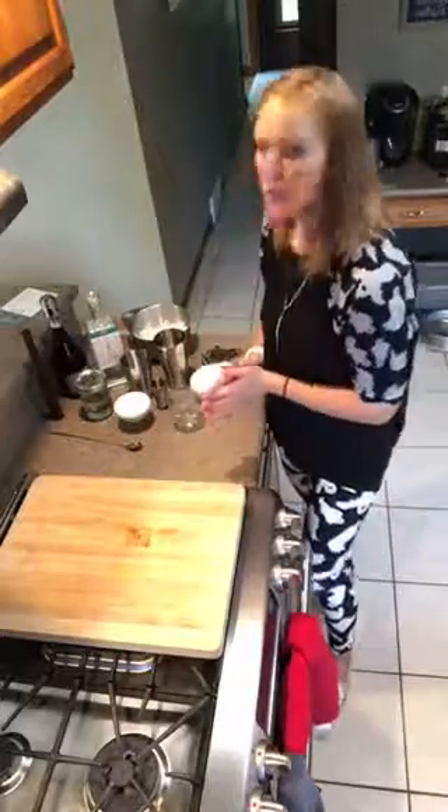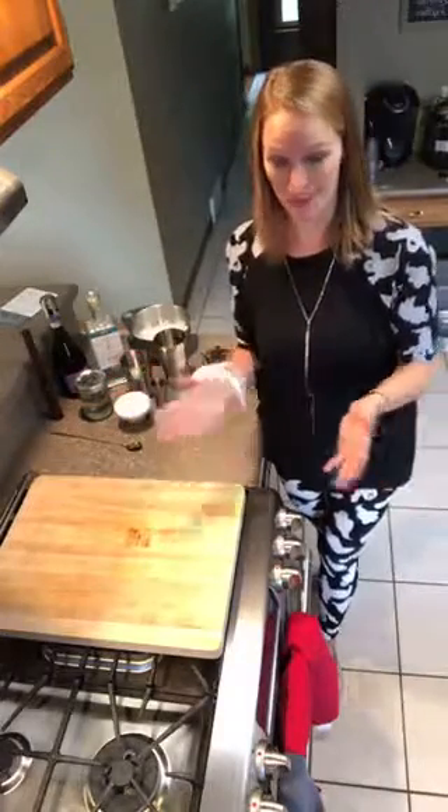Hey everyone, Rachel Hansen here. I am super excited because I decided it might be fun to start a new little weekly Facebook Live series that I'm calling Simply Fun Cocktails, to go along with my Simply Fun cooking group and business and TV show. So every Thursday I'm going to come to you guys live and share a cocktail recipe with you guys.